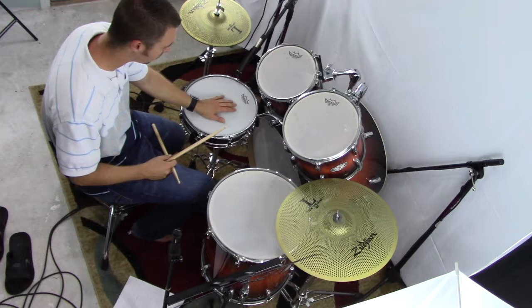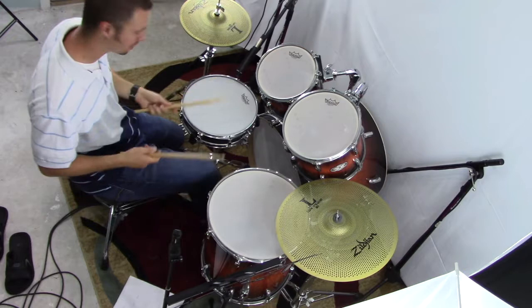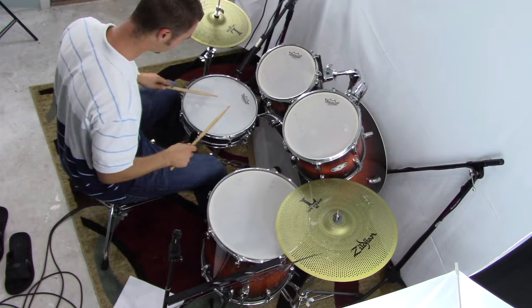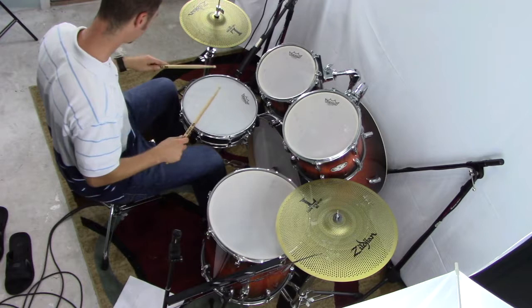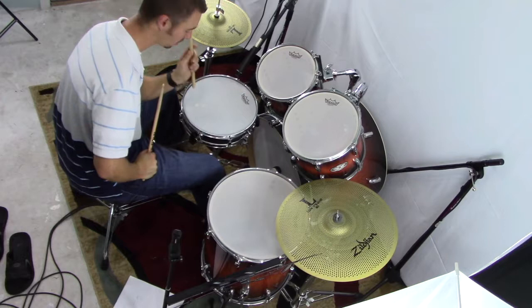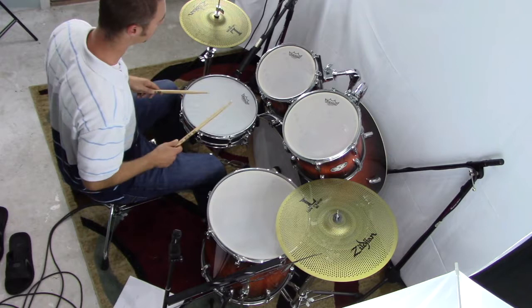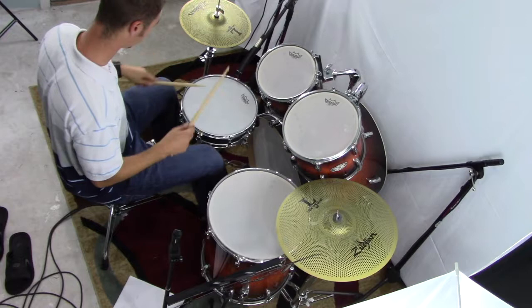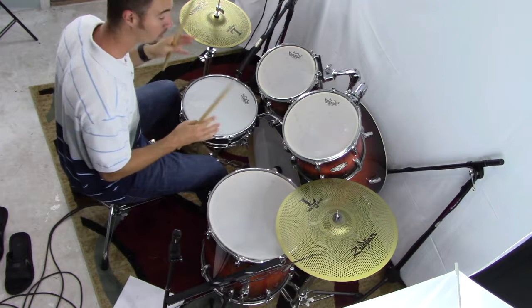One variation to show you is a looser interpretation - really a combination of singles and doubles, but it sounds the same and is a little bit easier to apply. Basically I'm going to go right, left, bass drum, bass drum - right, left, bass drum, bass drum. That still sounds like a double, just using different strokes. It's a little bit easier to apply to the drum set. Practice it slow, don't rush it, build up your speed and coordination over time.